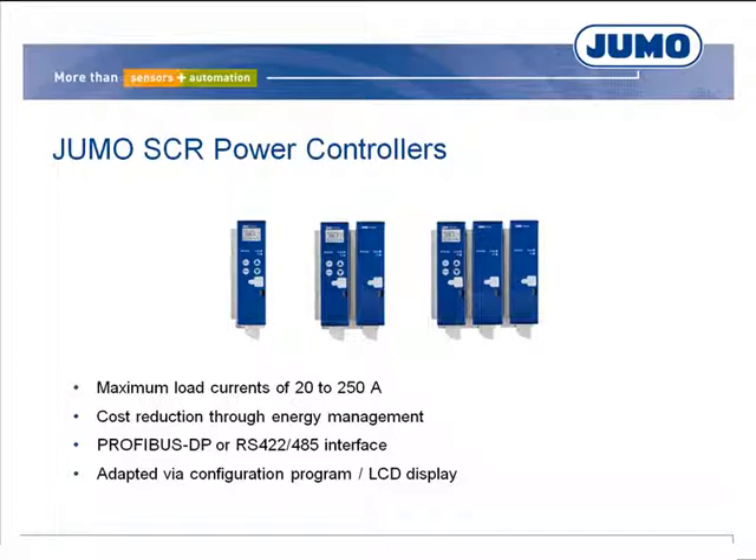Alternatively, the configuration can be carried out easily and quickly on the device thanks to the standard LCD with plaintext display.